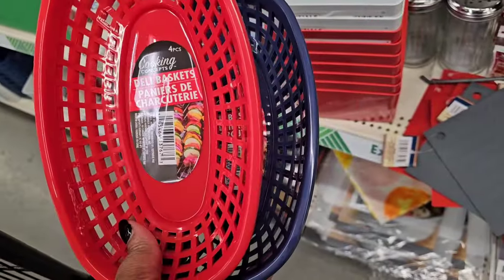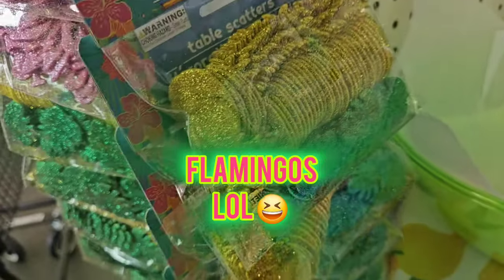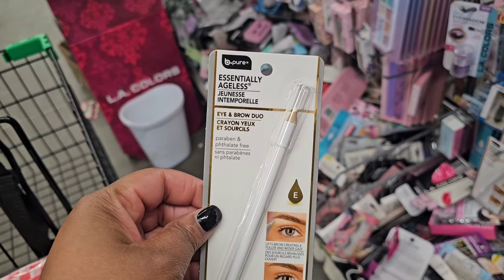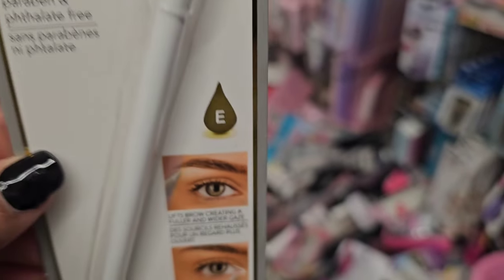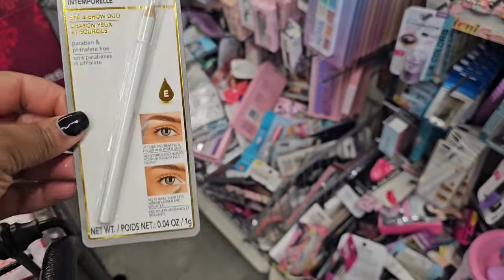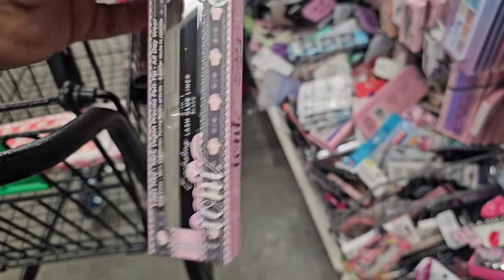There's some table scatter with palm leaves, penguins, and pineapples — the glitter kind of ruins it for me, but I don't think I've seen that table scatter before. This is new from Essentially Ageless — they have an eye and brow duo. It's a white pencil you can use to create white eyeliner or to lift your brows, and it has Vitamin E in it. Also new cute packaging on the two-in-one everlasting lash glue — when I'm in a rush, this is my go-to.